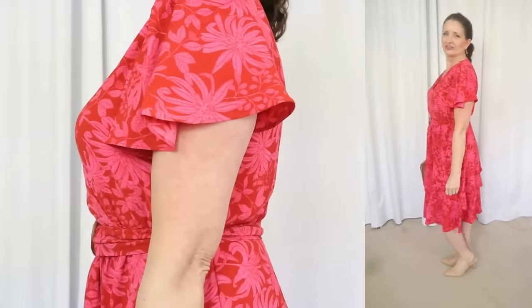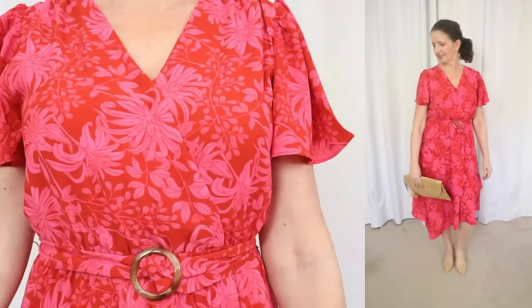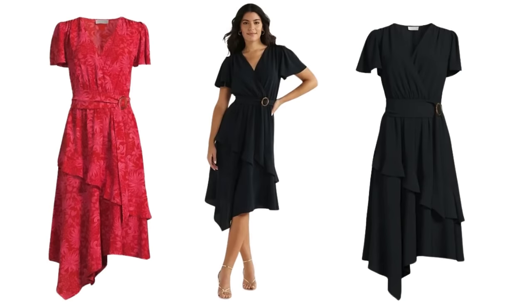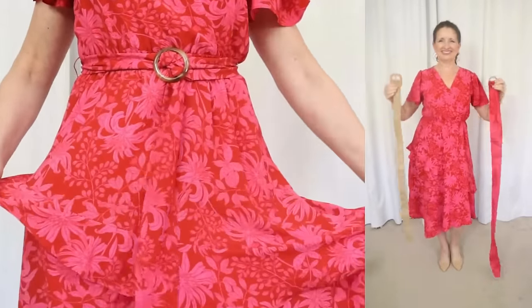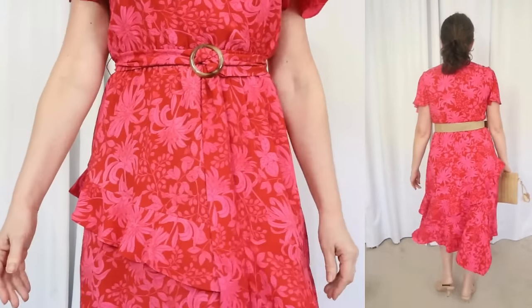The next dress is another flirty number by Sofia Vergara. This one sells for $26 and is available in missy and plus sizes from extra small through 5XL. I am wearing a size medium in this one — again, Sofia Vergara runs a little bit small. It comes in this pretty vibrant print and also a solid black. The fabric is 97% polyester and 3% spandex. It's machine wash cold, tumble dry, cool iron if needed. This fabric has a crepe texture and doesn't really wrinkle.